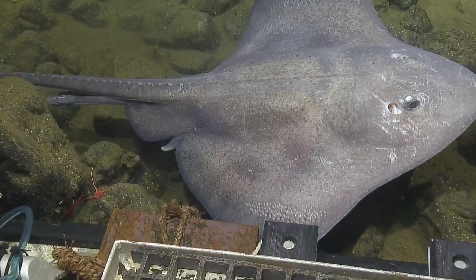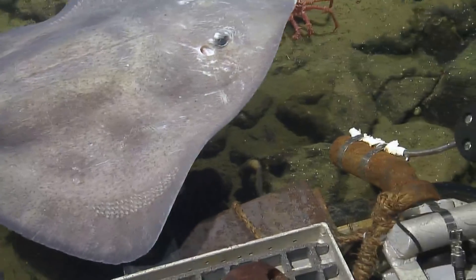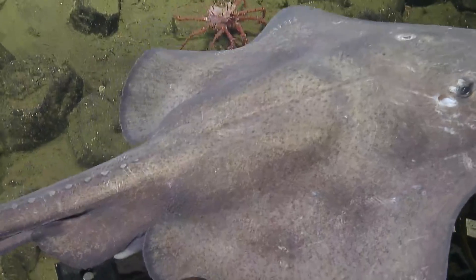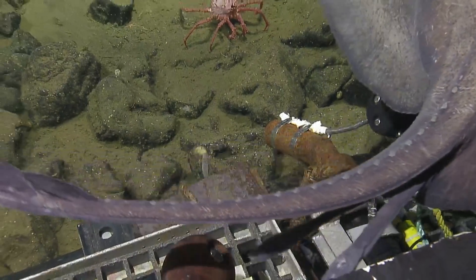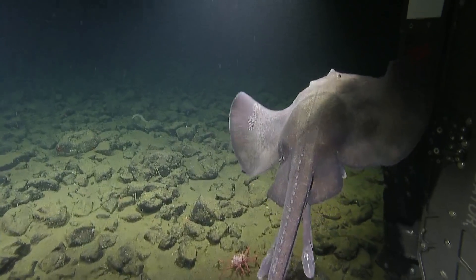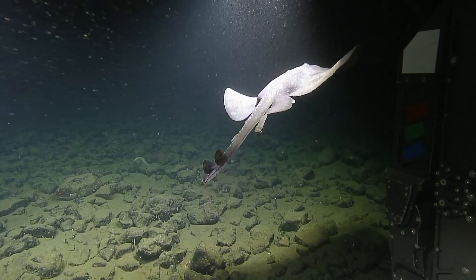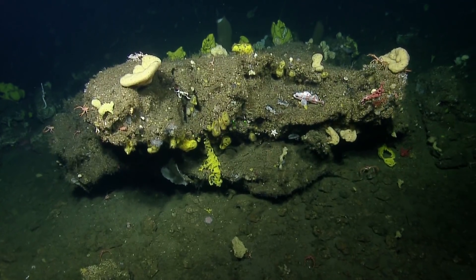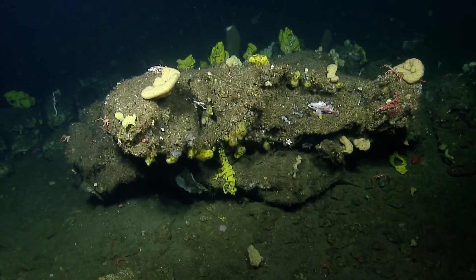It looks like it got into a fight with something — almost looks like sucker marks on the front of its face. Those baby octopuses can pack a punch. Do skates eat squid or octopus? I'm not familiar with skates eating shelled animals off the sea floor — have to look this one up. It's nice to look at these things up close. When you look closely, you see a whole other layer of biodiversity — a completely different community of smaller organisms.